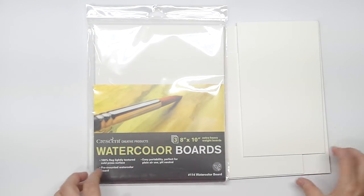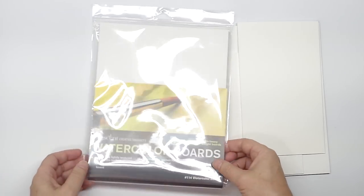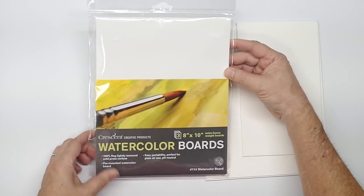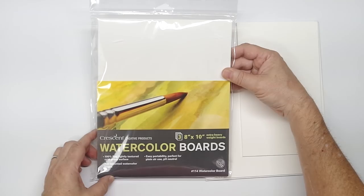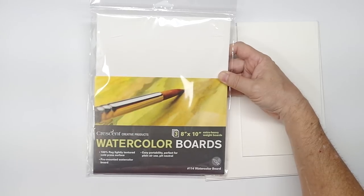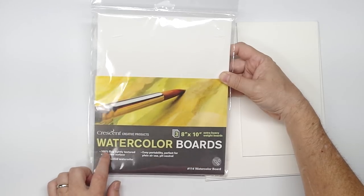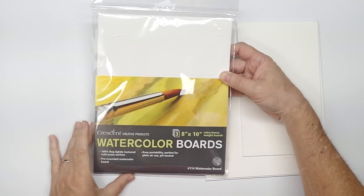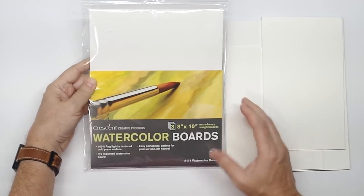Hello, welcome back to the Mind of Watercolor. Today we're going to look at this Crescent watercolor board. I first saw this at Hobby Lobby — it kind of surprised me, I did one of those double takes. I know different companies have made watercolor board over the years and I've tried some in the past that were terrible. This caught my eye because it's 100% rag, that's cotton, and anything 100% cotton will catch my attention.